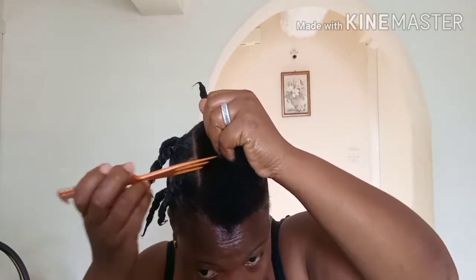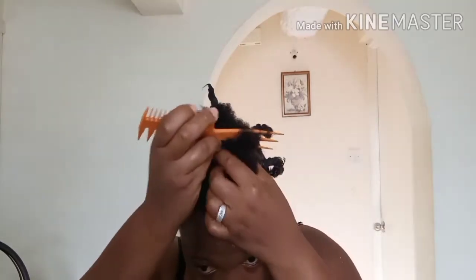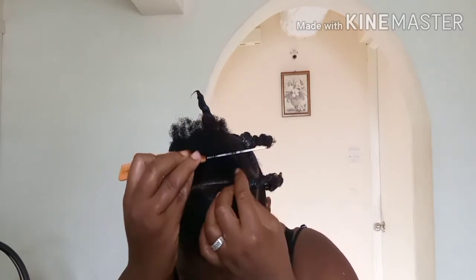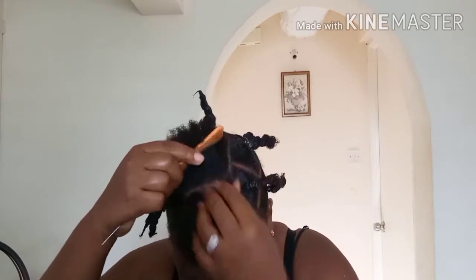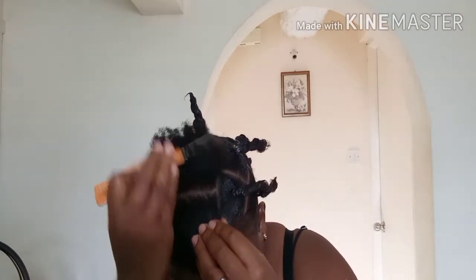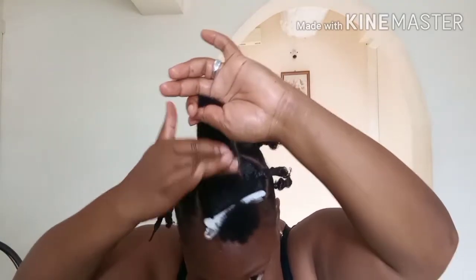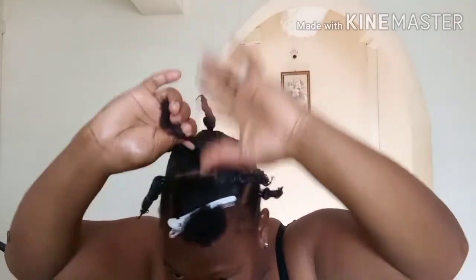I did most parts and reached the top — you can see how I got it parted. I did the same process with the shine for all sections.